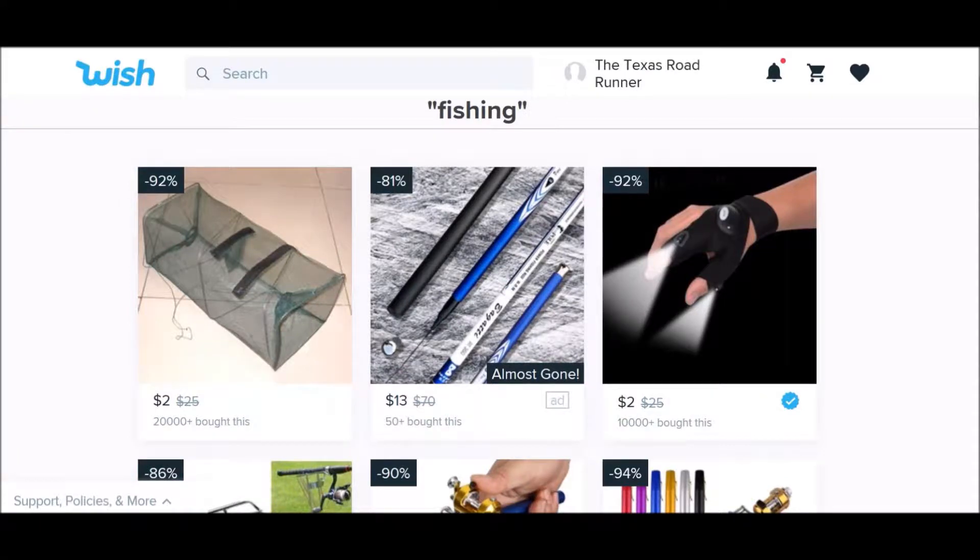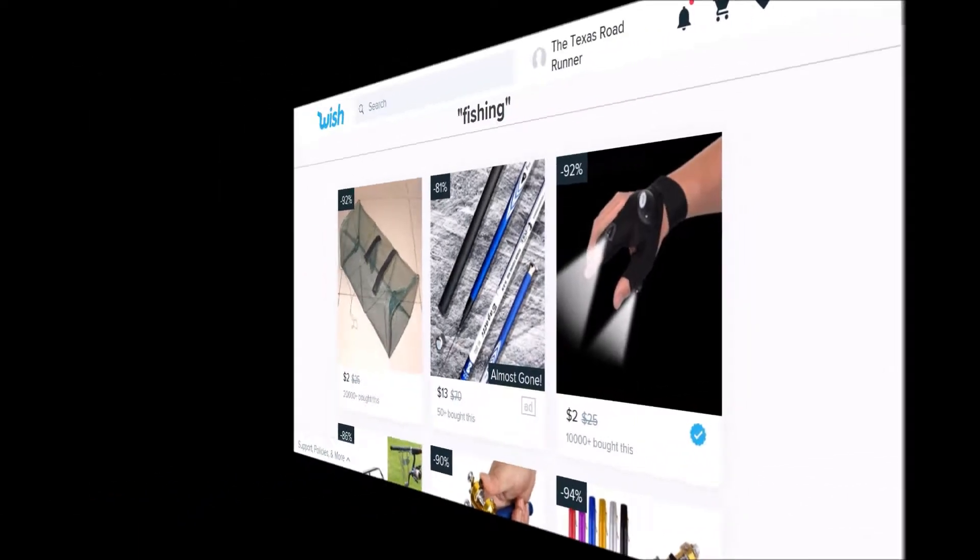Do you remember last Monday's video on Wish.com? Because of the length of that video, I had to break it up into two parts. So this is Part Two of the mail call from Wish.com.